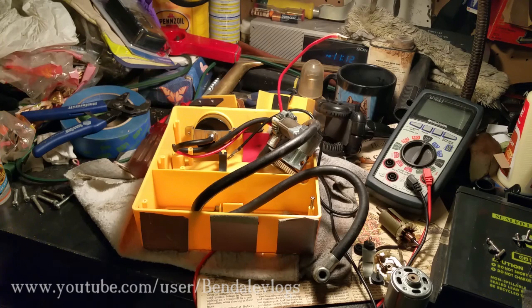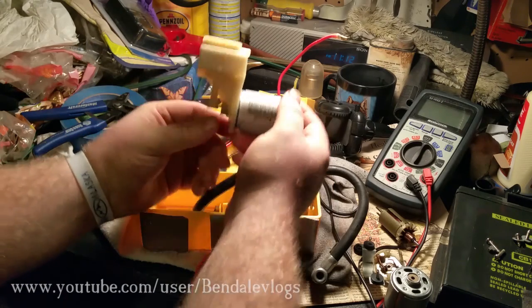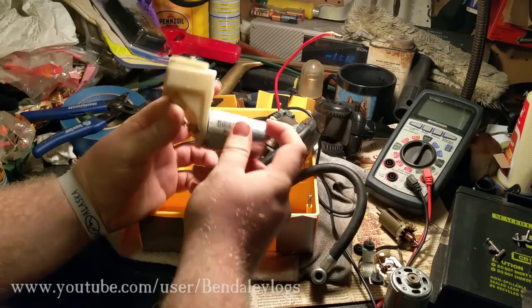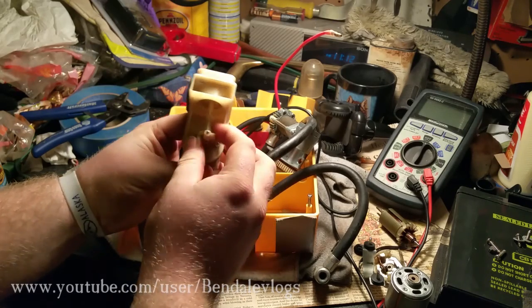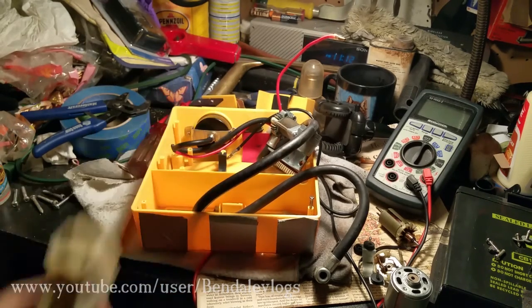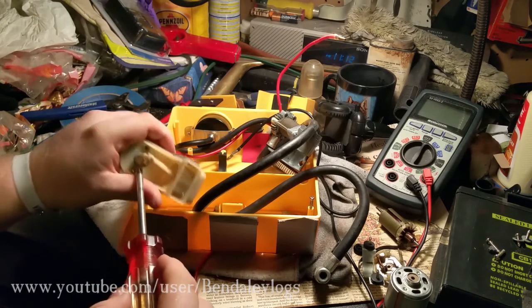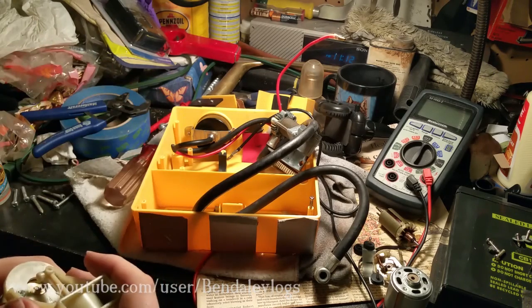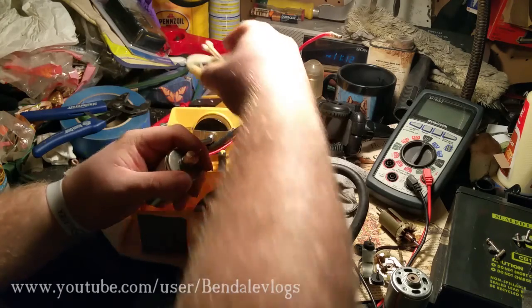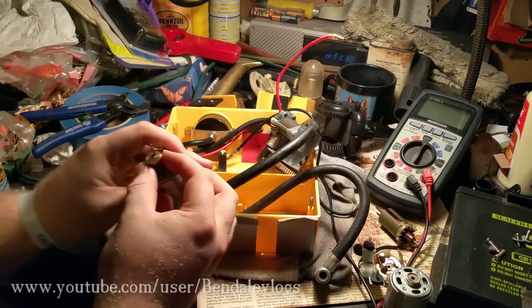I ended up finding one at Princess Auto, which was actually the next place I went to. The funniest part, as far as I'm concerned, is the motor I found at Princess Auto has a compressor head on it. It's not the right type, but it's still a compressor, and I find that amusing. So I'll pull that screw off and save that for some other job.